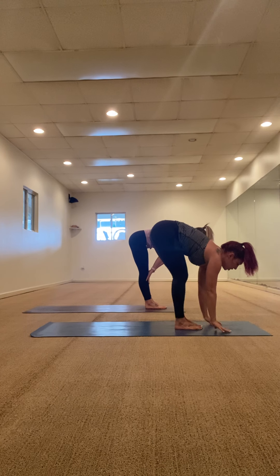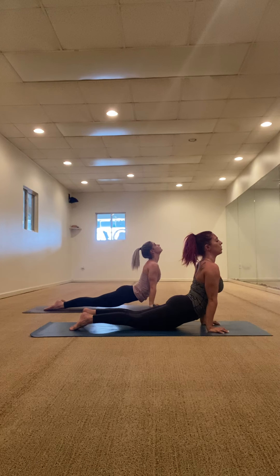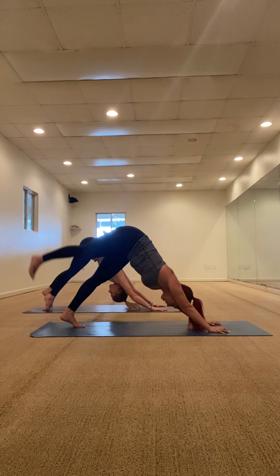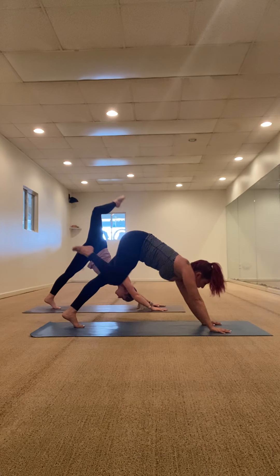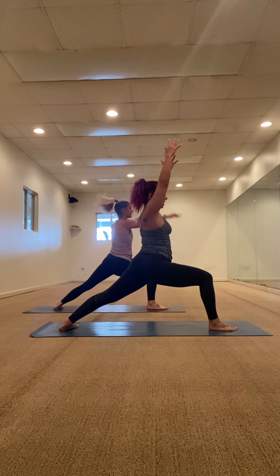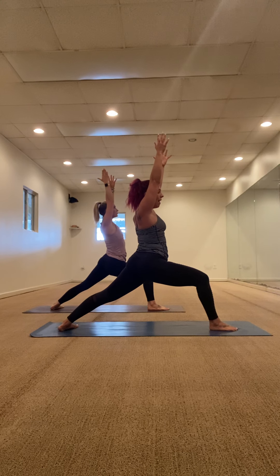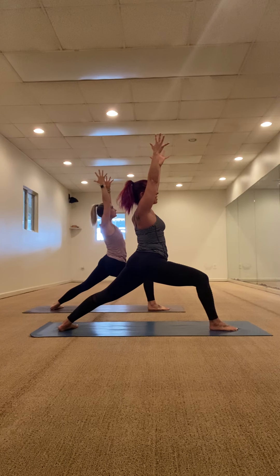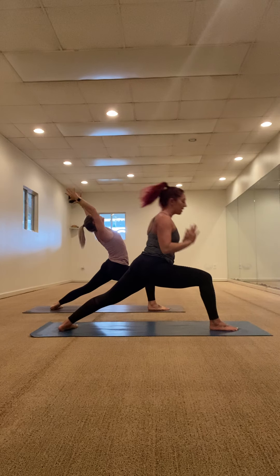Inhale halfway lift, Chaturanga — flow it through. You can step or jump to your plank. Right leg lifted up, bend the knee, open up the hip, move that ankle around a couple times. Then step that foot forward — warrior one. Step forward, rise up. 90-degree bend in the right knee, pressing against the outer edge of the left foot. Arms up, elbows by your ears, spread your fingers nice and wide. Inhale get lighter, exhale sit deeper. Inhale take a back bend, exhale Chaturanga.